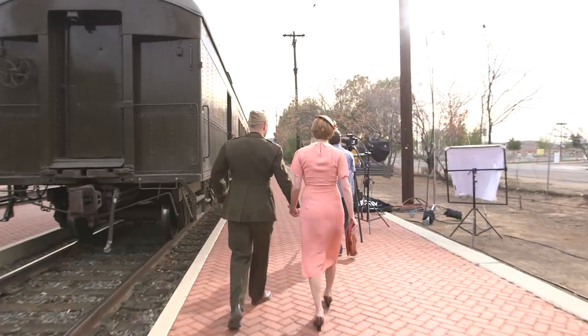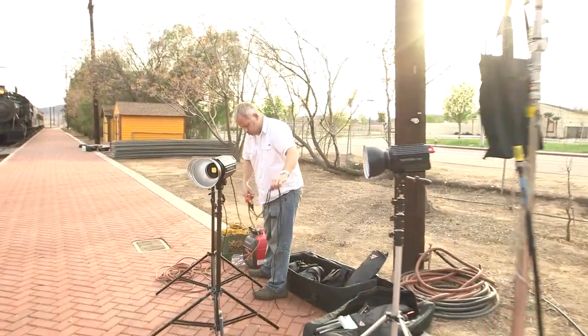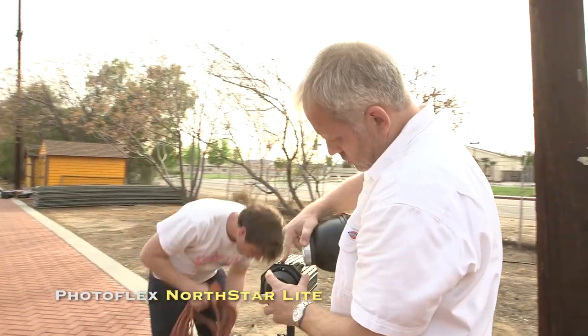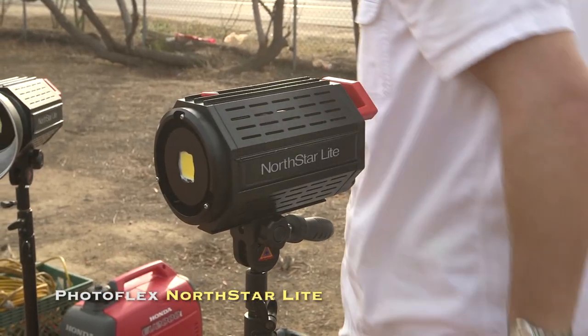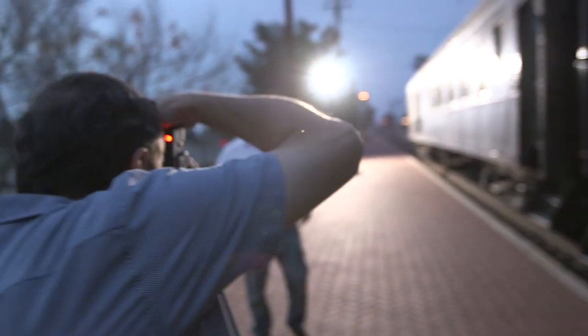We're lighting a very large area tonight — it's three train cars long, so we're going to need some serious power to make this happen. Because we're shooting both stills and video, we need to light everything with constant light sources. The area of coverage is very large, so it's going to require a very strong instrument in the background to serve as a backlight.